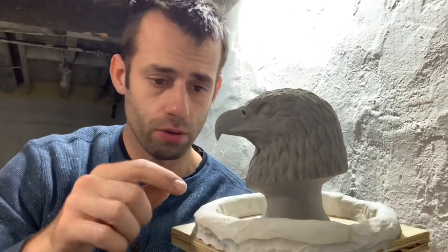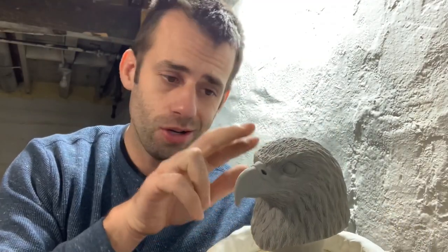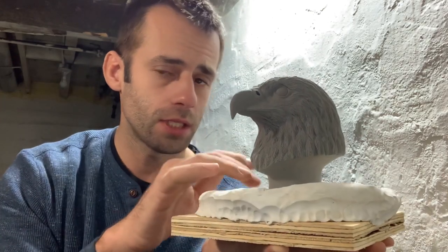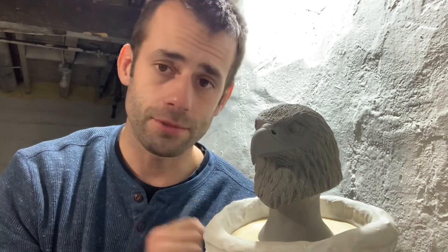Put the head on a bigger board and put this clay dam around it. I'm gonna paint a thin coat of silicone rubber all over it and that's gonna run down into all these crevices and little grooves, and it's gonna pool up on the bottom — the dam is gonna catch it.